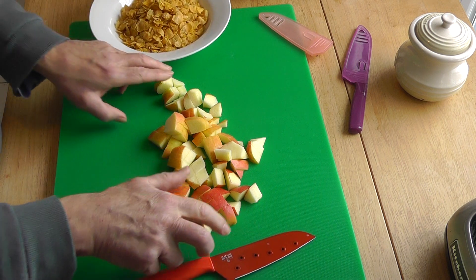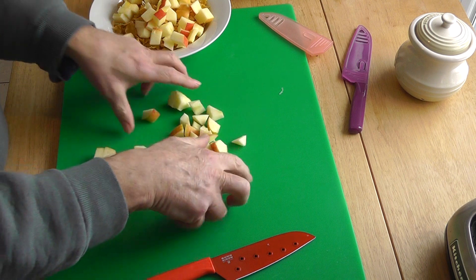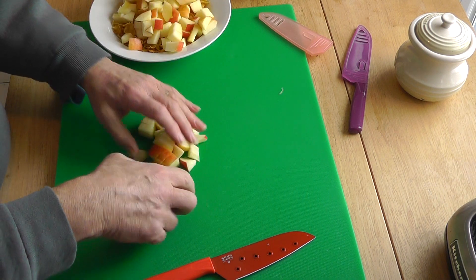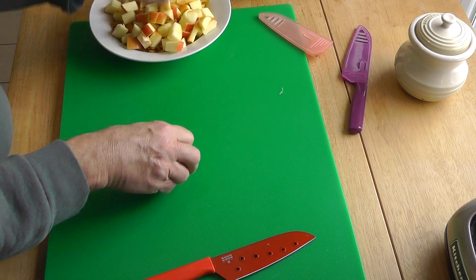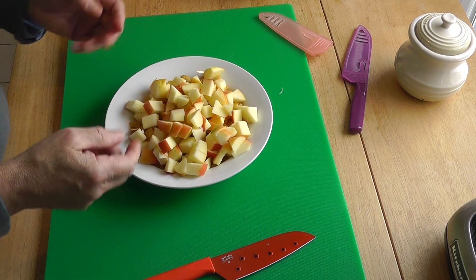Put that on there. There's enough for two bowls. If you like a normal amount — I like a super amount of apple. It's great. Start the day with a whole apple, it's really good. And so there you've got your apple on your cereal.